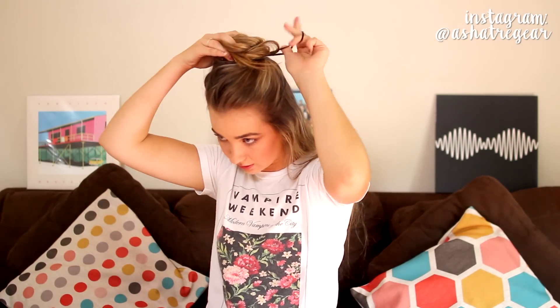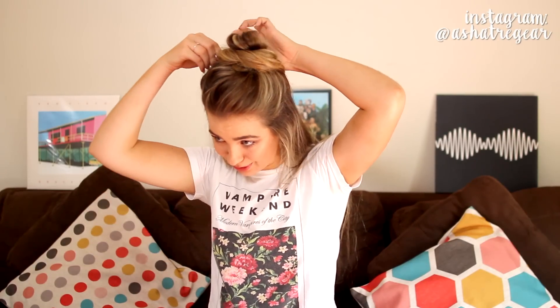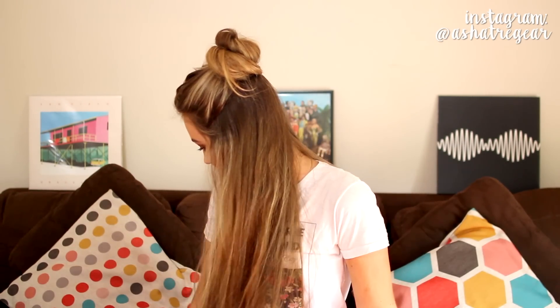I'm just taking a hair tie again and securing that around the base of the bun, pulling it out so it's nice and loose. Using my one bobby pin, I'm putting my bun into place. Like the other buns, I'm just going to pull a bit of hair out at the front — and that is the finished final look. I think I like this one the best.